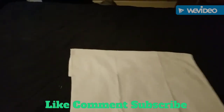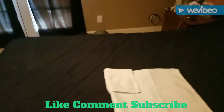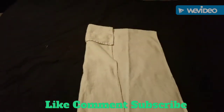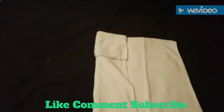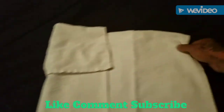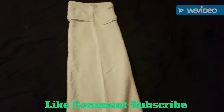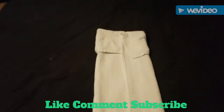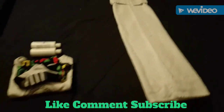The next thing you want to do is get your corners and fold them over to about the middle — it'll look somewhat like that. Then get the other side and fold it over to about the middle as well. Your towel will look like that.